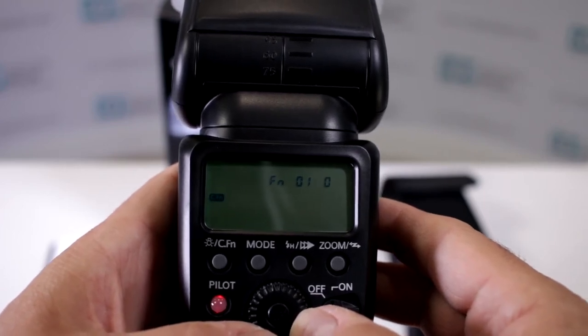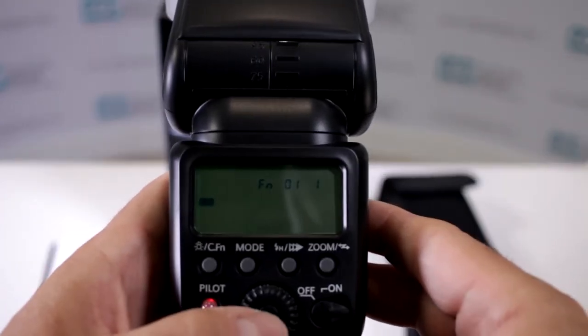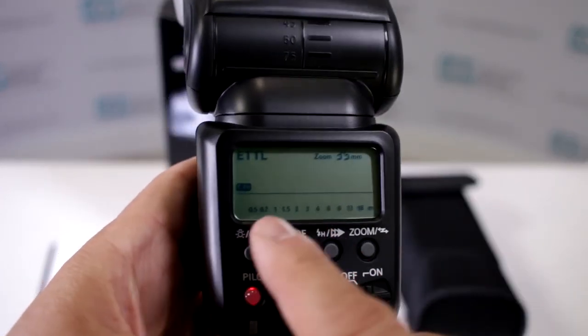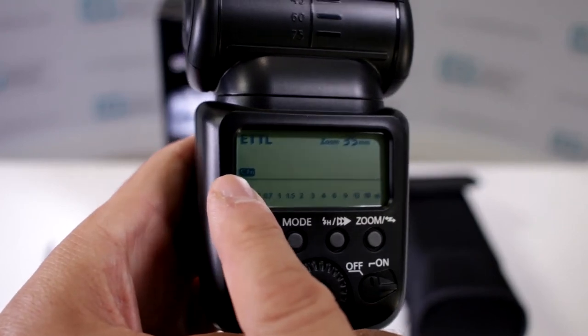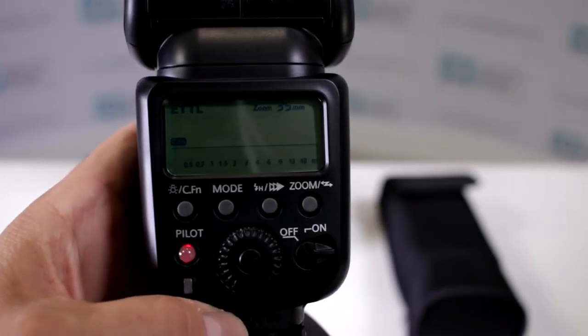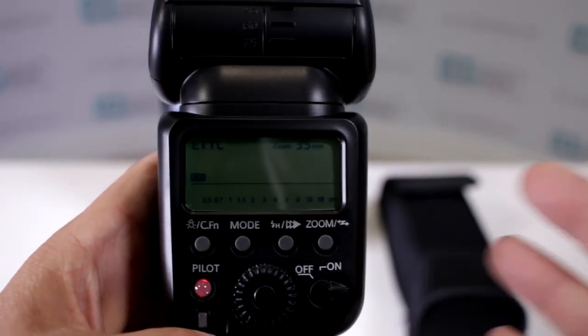When you press the button and set it, you can change it from zero — where auto-off is activated — to one, where the auto-off is now deactivated. You'll notice that your custom function icon has lit up, meaning you have that set as a custom function.